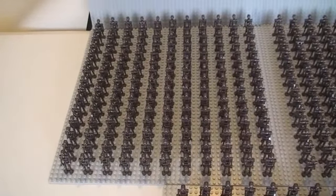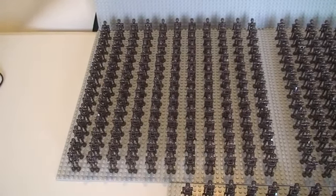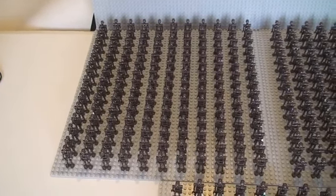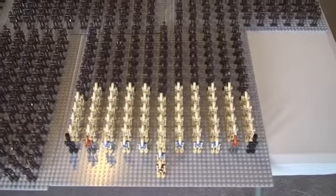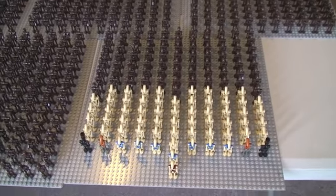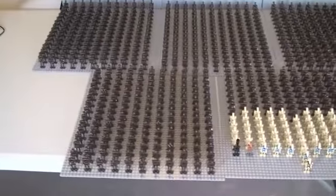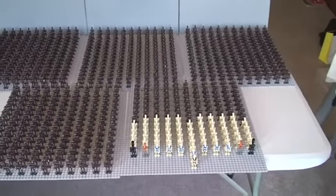Just to explain, on each grey baseplate we have a total of 165 Droids. So 165 on that baseplate, 165 on that baseplate, 165 on that baseplate, and 165 on that baseplate. This final baseplate we have a total of 145. So if you do the math, in total that is 805 Droids.